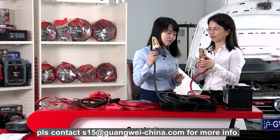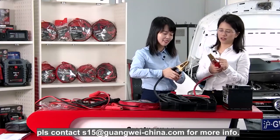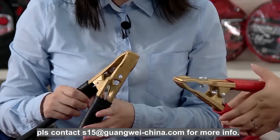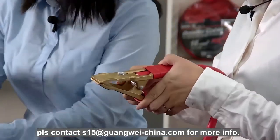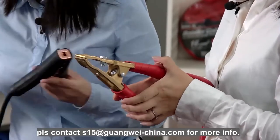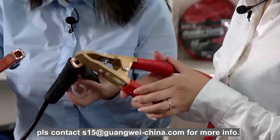You can see the clamp — it's different. The material of the clamp is different from the previous two. This is copper — it's pure copper. So it can transfer a bigger current.